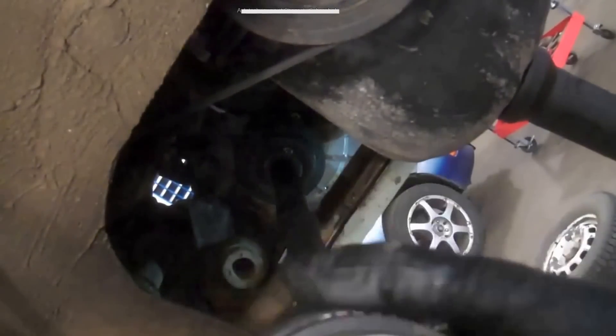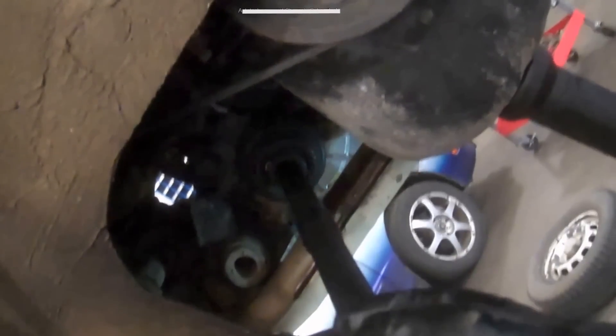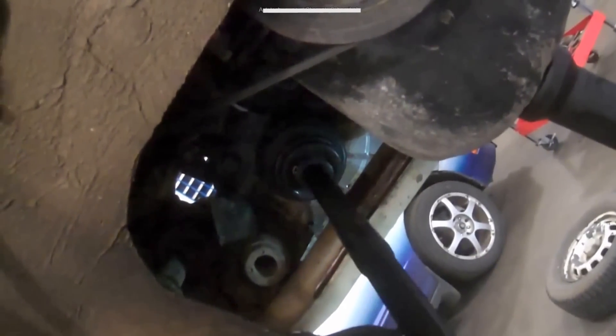So the new axle is engaged in the splines — get a few turns and just give it a couple smacks. Usually it'll go into place. Sometimes I do have to use a hammer, but most of the time I can just force it in. You can see the new one is all the way installed. Reverse procedure to install.